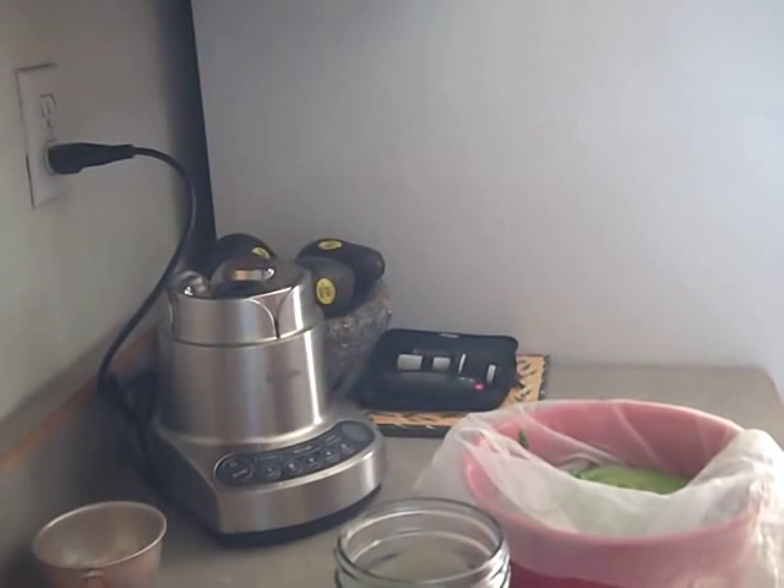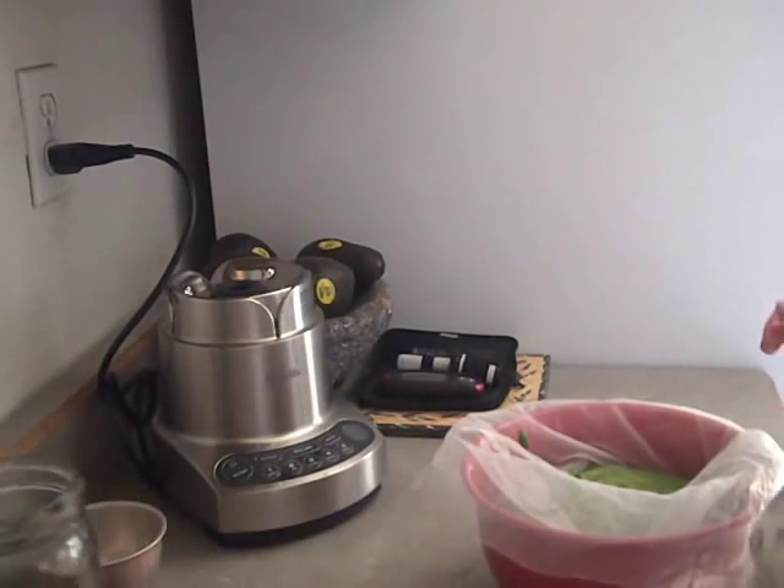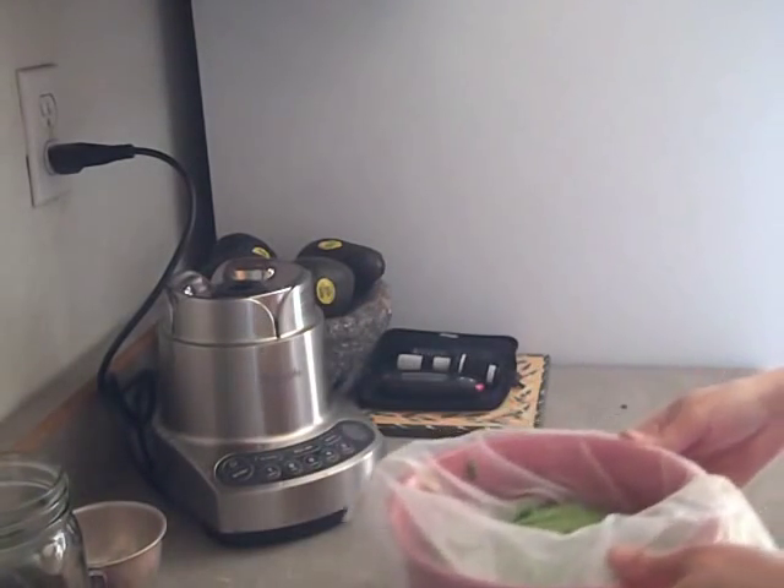Now all I do is one quart of juice a day. I can just make it in the morning and drink it right then.